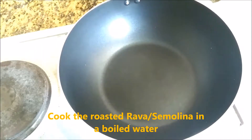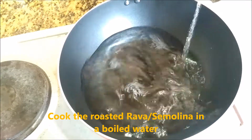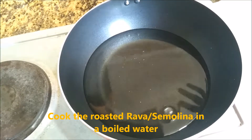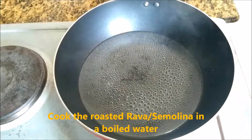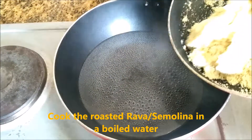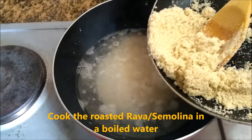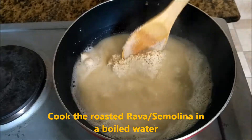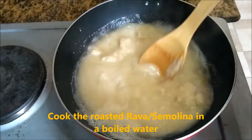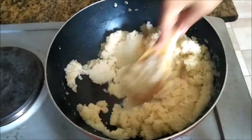It will mix it up. We put it in a room and make sure we let it be. Now we're going to add it. Put the ravi to the medium flame, put the ravi to the ground.